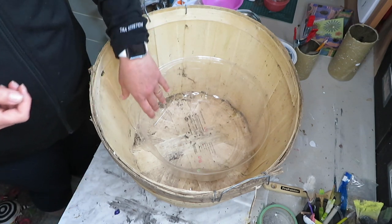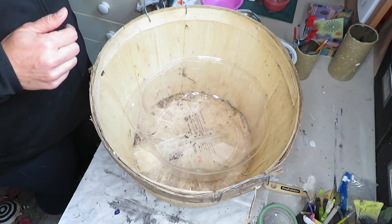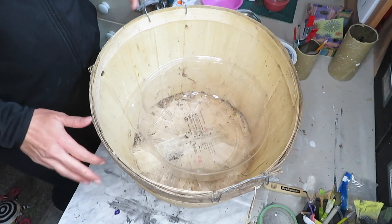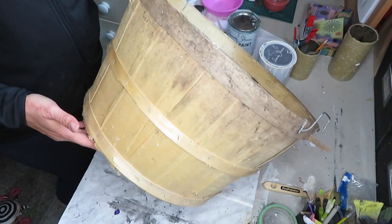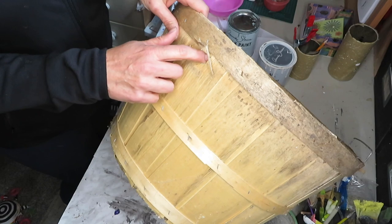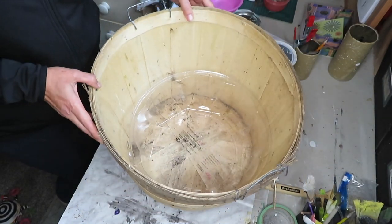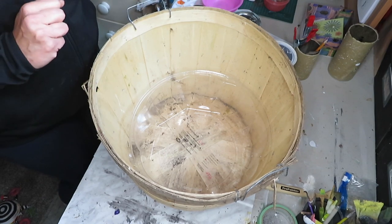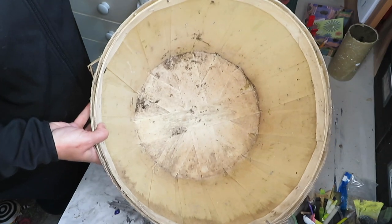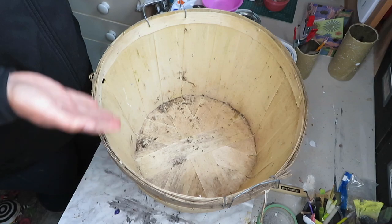I searched Pinterest and all that stuff just to get some inspiration, came up with several ideas and kind of put them together to make one. So instead of throwing this out, I will be reusing it as a planter in my backyard. It is a little bit damaged — there's a hole here and things like that — but I think I can make it work with a little bit of cleaning and a little bit of paint.